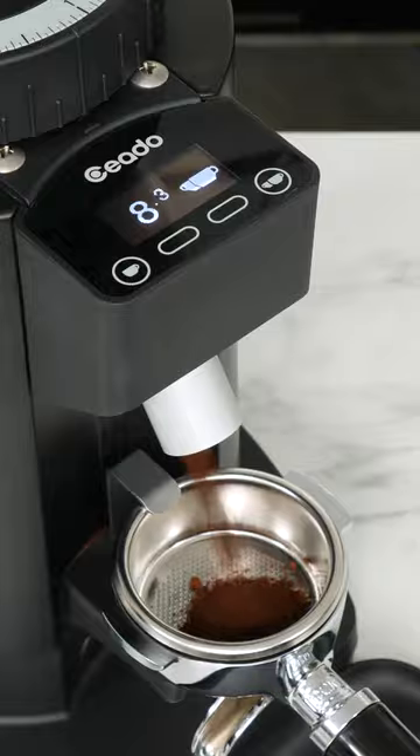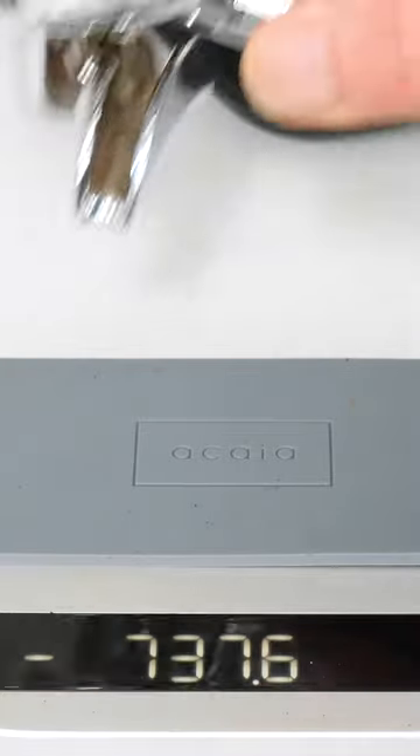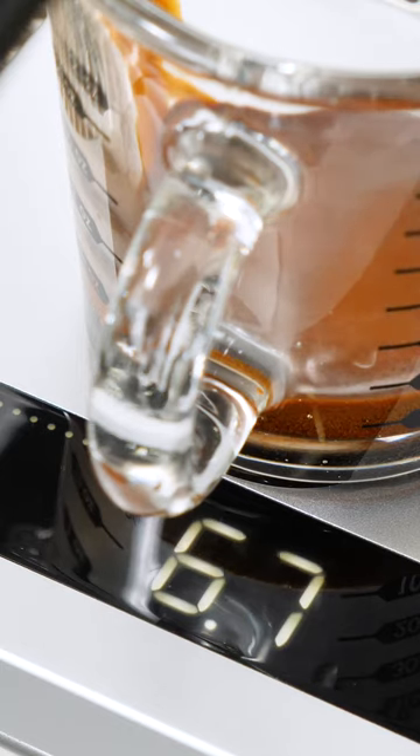My grinder is a Chiato E6P. It's a burr grinder with stepless adjustment. I have an Acaia Lunar Scale, accurate to a tenth of a gram, for weighing ground coffee and my espresso.